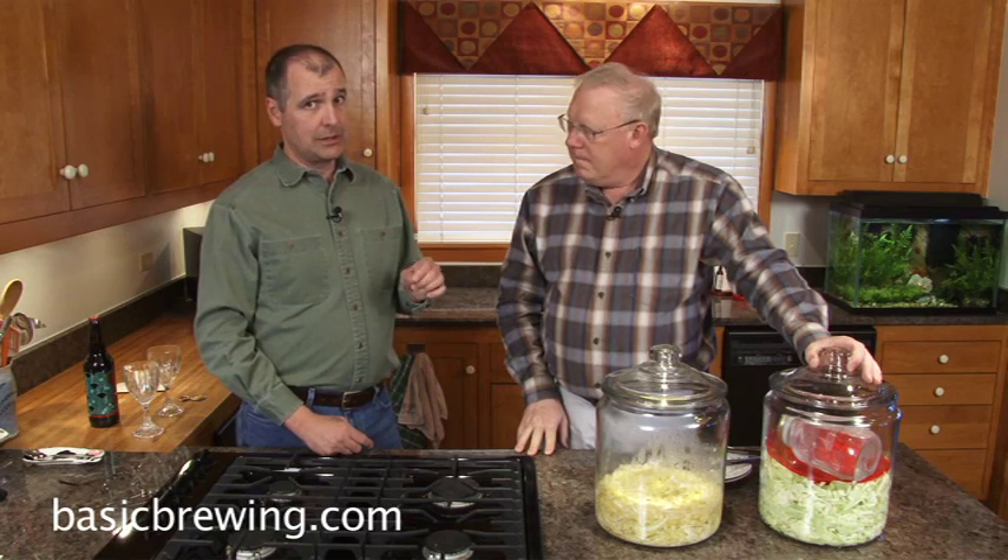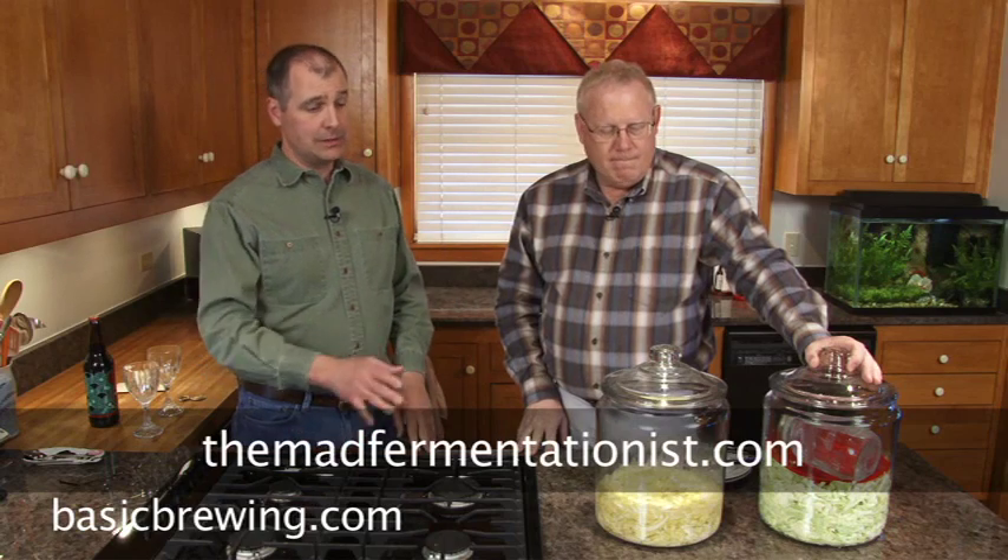My mom loved sauerkraut, but she'd always buy the canned stuff, which is okay. But it doesn't hold a candle to what we're about to show you. Now, one big disclaimer: we are new to the fermented food area, so please do some research online or in books. Don't use this as your only guide on how to do this. Do what we did - go online and find some good information and try it yourself. The site I found most useful was from our friend Michael Tonsmeyer at TheMadFermentationist.com. Go to his website and search for sauerkraut - that's the technique we're going to use. So with that legal disclaimer, take us through it.